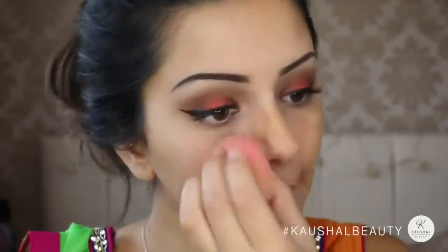For foundation, I went with Face and Body — my favorite as always — and applied it with a beauty blender. I'm still using C5 as my shade since my tan hasn't completely faded yet.